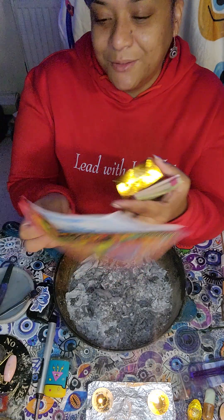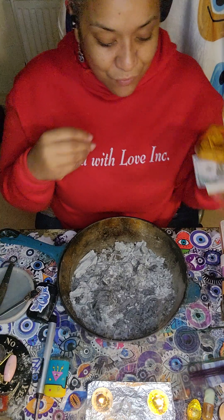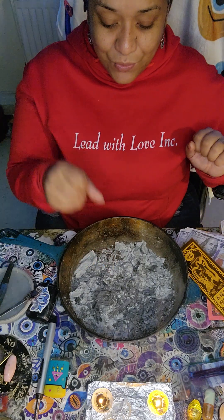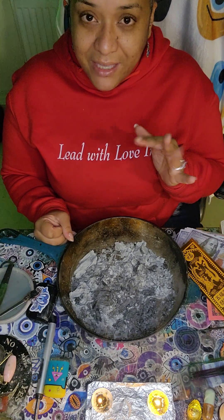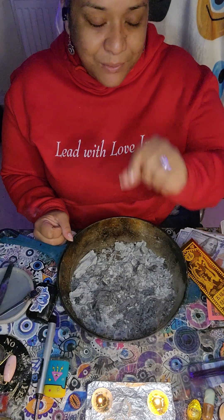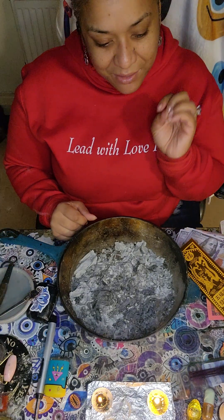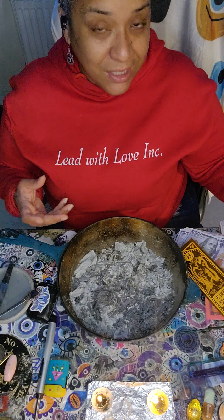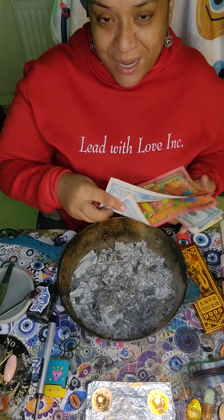When you're burning ancestor money, you always have to use your right hand. Your right hand is your giving hand, so whenever you're going to give to your ancestors, you give with your right hand. Your left hand is your receiving hand — that's the hand you use when someone is giving you something. You take it with your left hand because that blocks whatever negative energies are on that item.